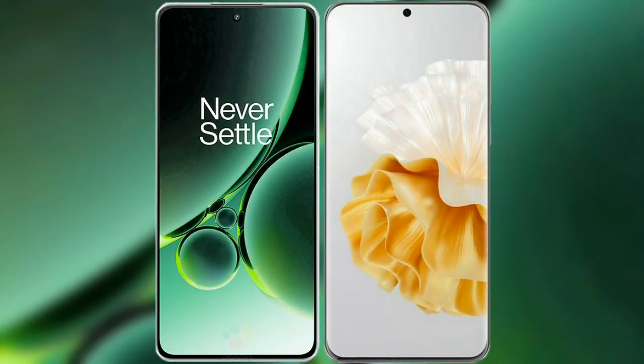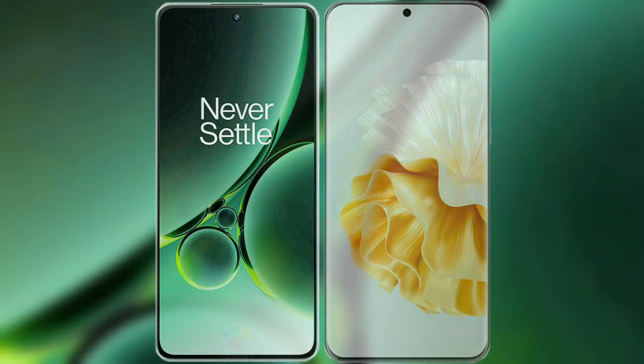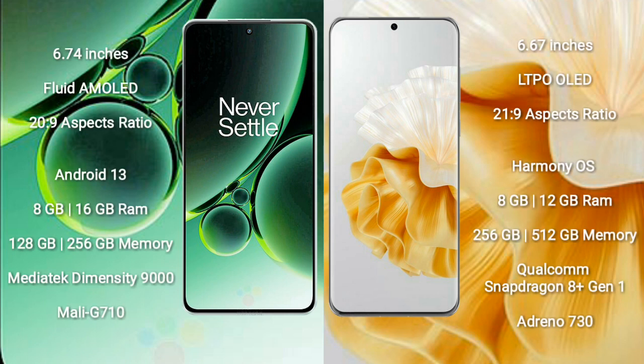I will compare the new OnePlus Nord 3 with Huawei P60 Pro. OnePlus Nord 3 comes with a 6.74-inch flat AMOLED display and aspect ratio 20x9. Huawei P60 Pro has a 6.67-inch LTPO OLED display and aspect ratio 21x9.